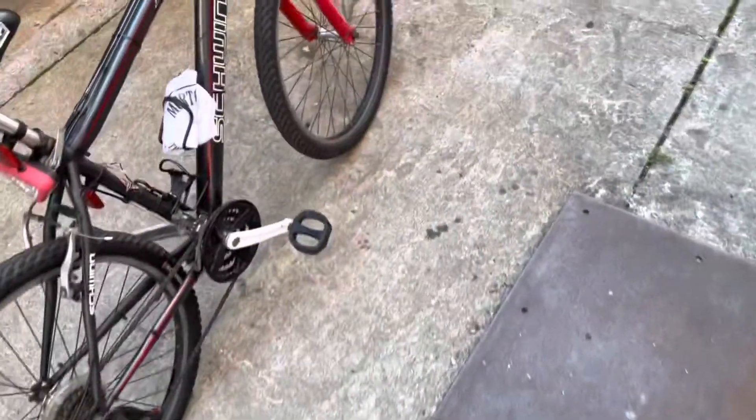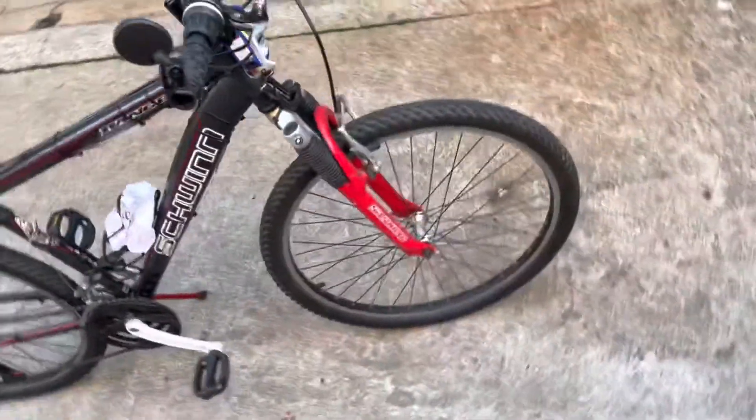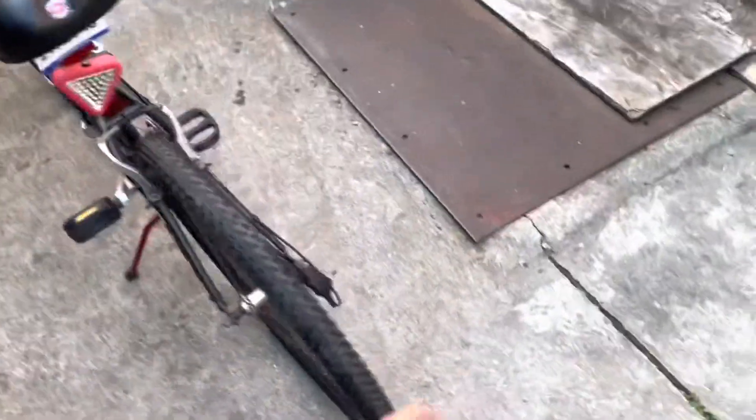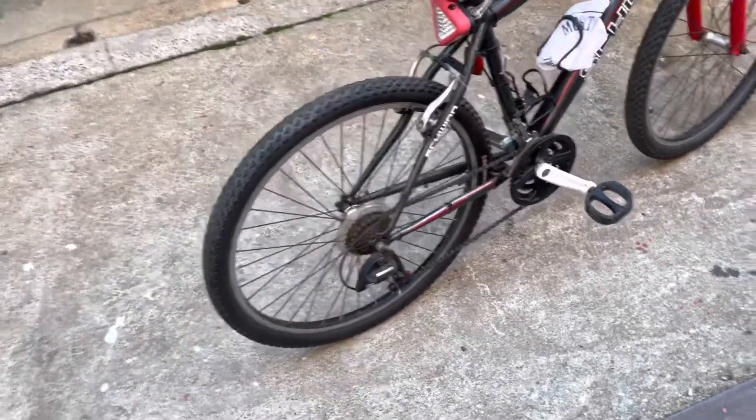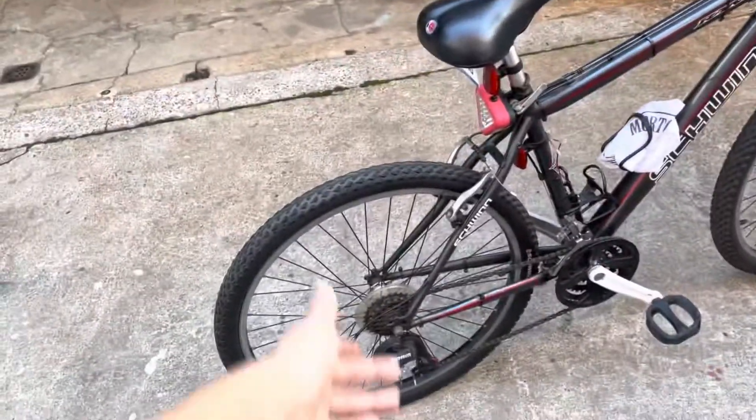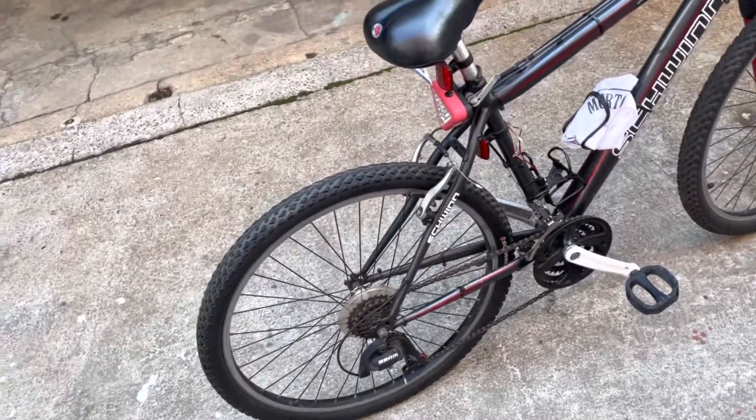All right guys, I'm back with another video. I just washed up the bike to cut all the dust from it and make it look clean again. I'm gonna remove this plastic right here because it just doesn't make the bike look good — the dust gets caked on there. I cleaned up all the lights too, washed both of them, me and my cousin.